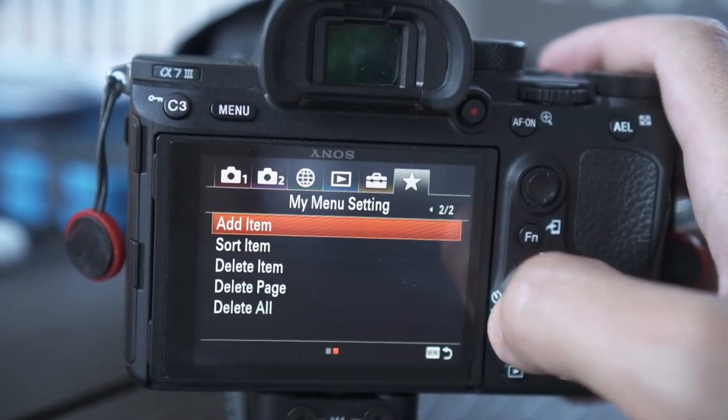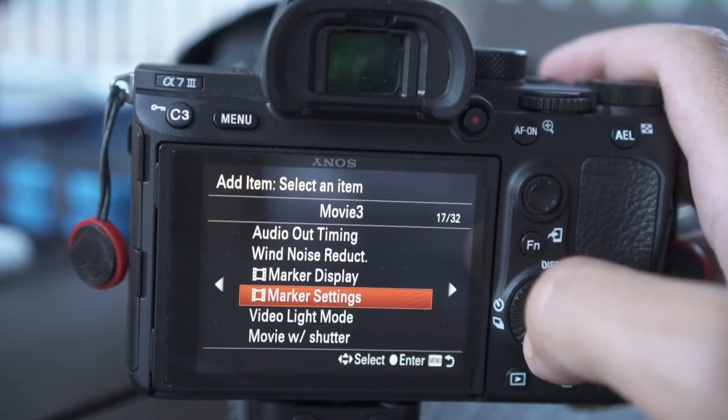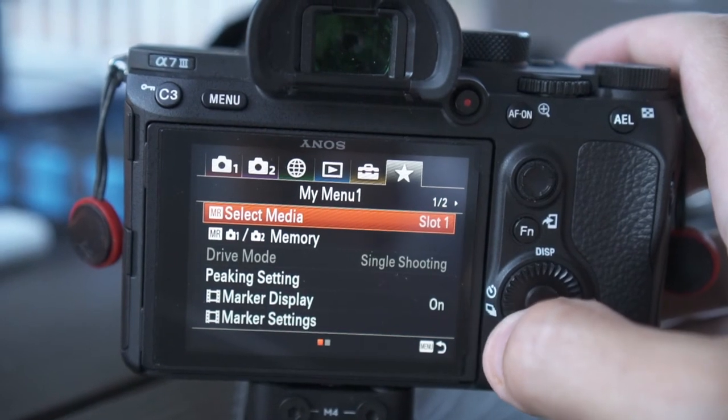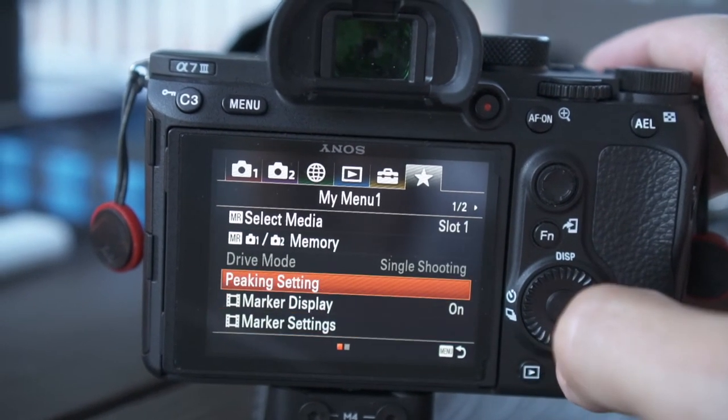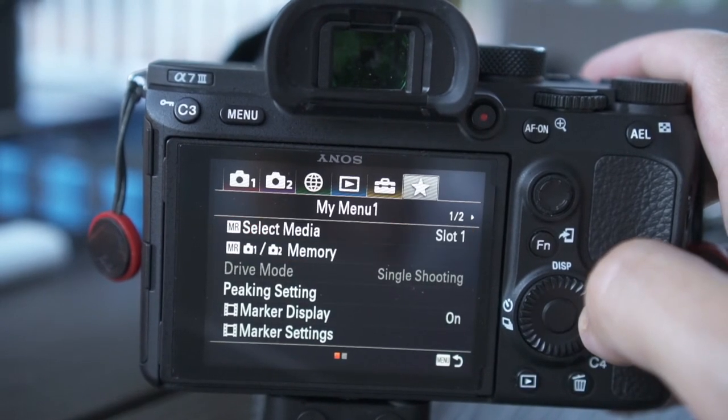And while we're on the topic of mapping buttons, the Sony A7 Mark III has a customizable menu. This is going to be huge for all the people who have found the Sony menu system to be really complex and confusing. You're able to put the features that you deem most important into the customizable menu.